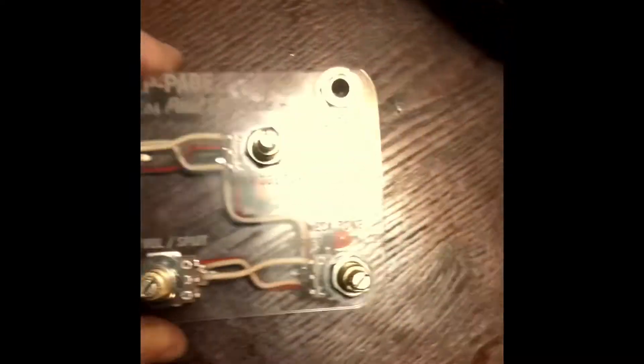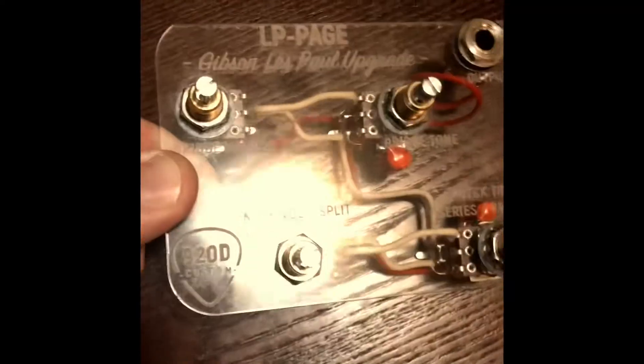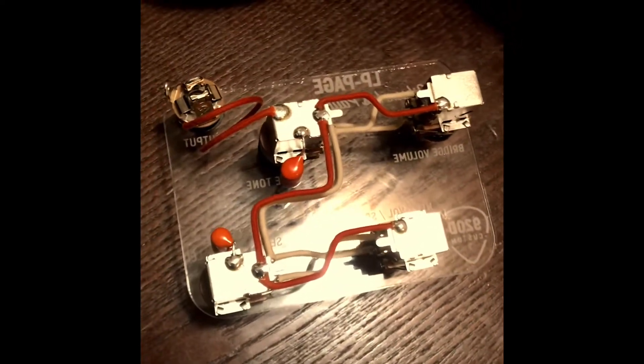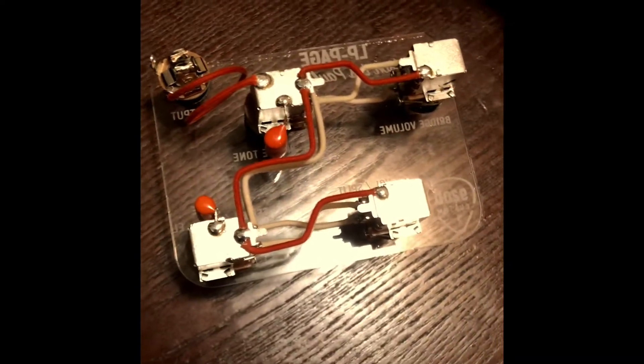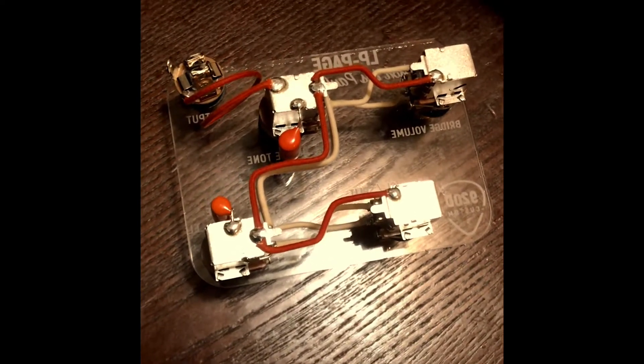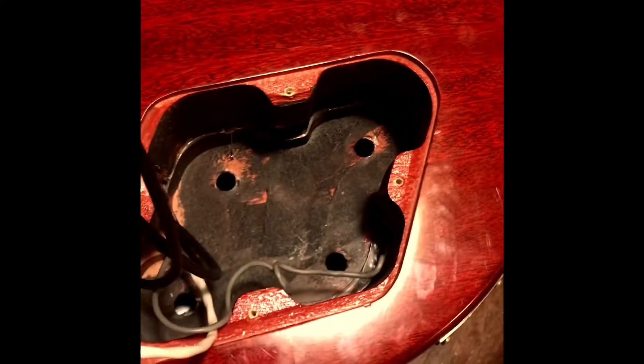Now I just have to connect everything up. To do that, I have the Les Paul Jimmy Page setup from 920D. Normally I like to do all my own wiring and would create my own harness, but take a look at what these guys did — it's just super clean. This is a very complex wiring job with four push-pull pots, and it has a lot of potential for disaster. The price difference between buying the parts to do it yourself versus purchasing this harness was only about $30 to $40. When you consider the time and troubleshooting involved, I figured it was just worth it to buy the harness.